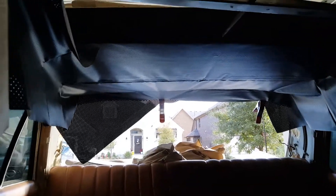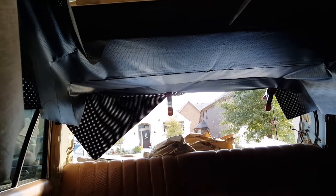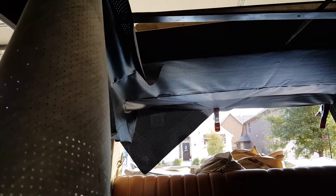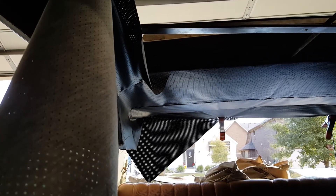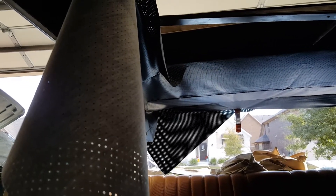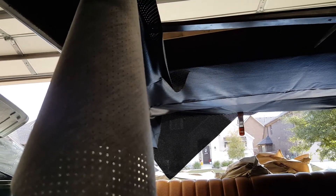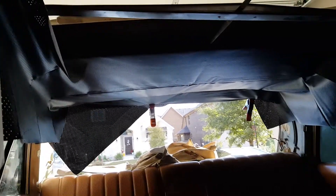The next thing is the headliner. I started in on the black headliner — it's just draped up there. I need to glue it in, and my obstacle is just cutting it. After buying it, I'm a little nervous about trimming it up, but I need to just do it. Once I trim it and glue the sunroof edge in, the rest should fall in accordingly.